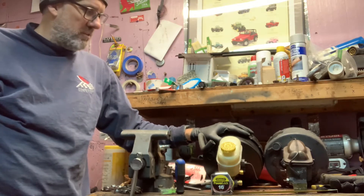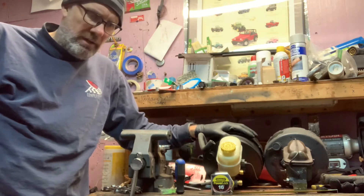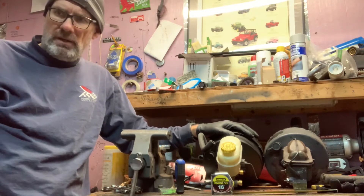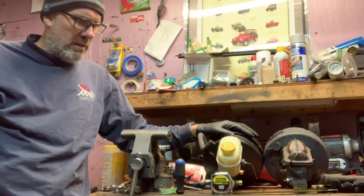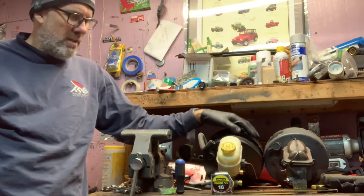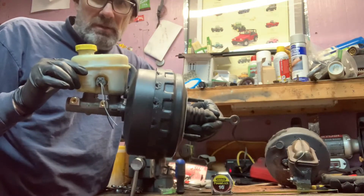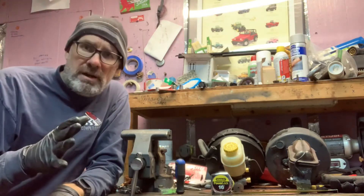The WJ Grand Cherokee — 1999 to 2004 — is the swap-over. The reason I went with the WJ is because it looks fairly straightforward, minimal modifications, and lots more stopping power. I'm planning to do a mild lift on this Cherokee Chief — 31s, maybe 32s — not planning on 40-inch tires, but this should definitely be an upgrade from the single diaphragm to the WJ double diaphragm power brake booster for more stopping power.